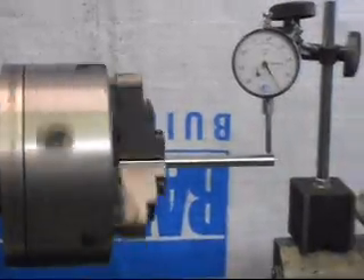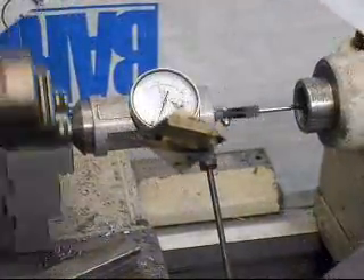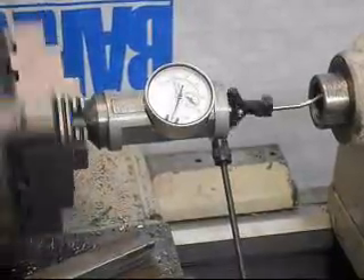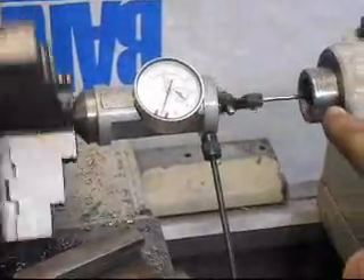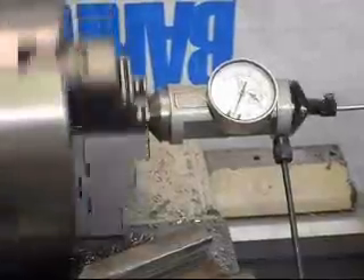We're going to check the alignment with the tailstock. The tailstock is very well lined up — we've got the centering indicator running the probe inside the socket, and we're getting maybe a thousandth of deflection.